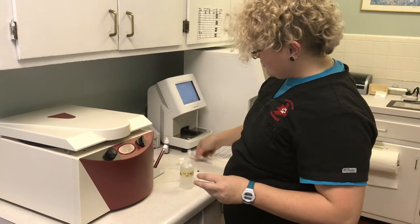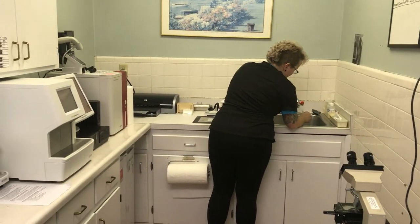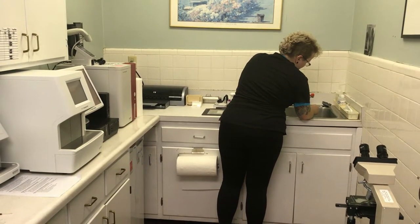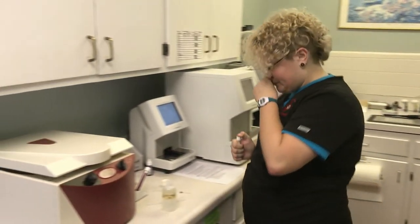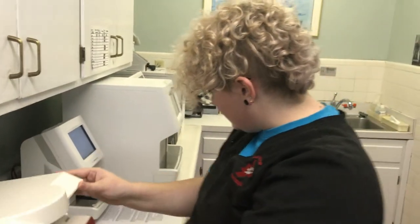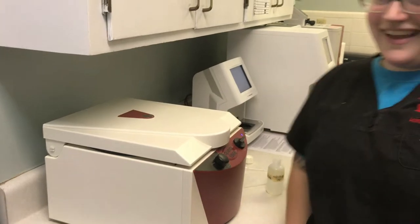Next I'm going to make sure that I get my balance for my centrifuge tube. I'm going to fill up my balance with the same amount of fluid that is in my heartworm tube. I'm going to place my sample into the centrifuge for 5 minutes at either 1000 to 1500 RPM, and then we wait.